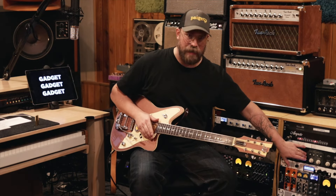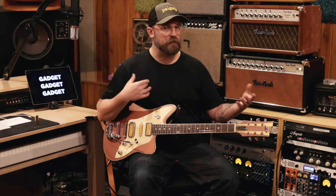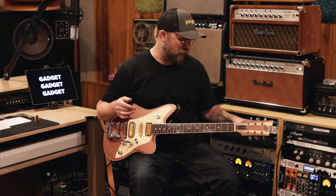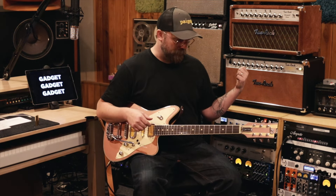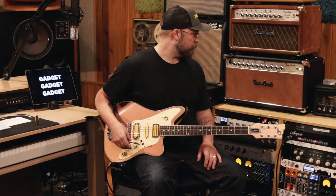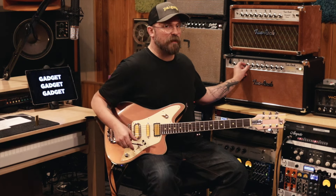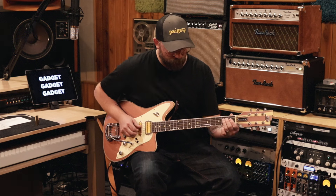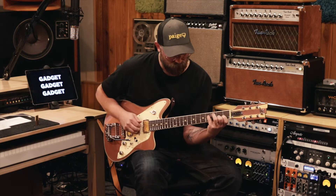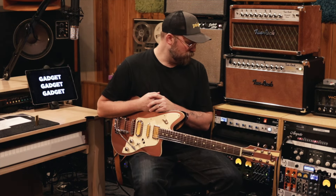I'm running into a cabinet simulator. There are a lot of places you can get into the weeds — I could deep dive through the EQ, the different cabs, and the different mics. It's not that it's not worth doing, but a lot of times you can wind up chasing your tail. I usually leave it set to the exact same setting and adjust what I'm doing at the guitar, at the amp, and at the pedals. The first thing I heard was it's a little mid-rangey, so I might pull the mids back a little and exaggerate that by pushing the top and the bottom.